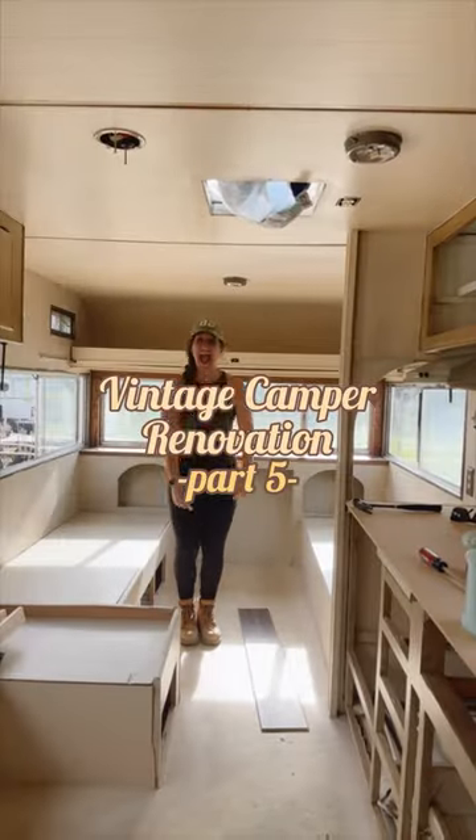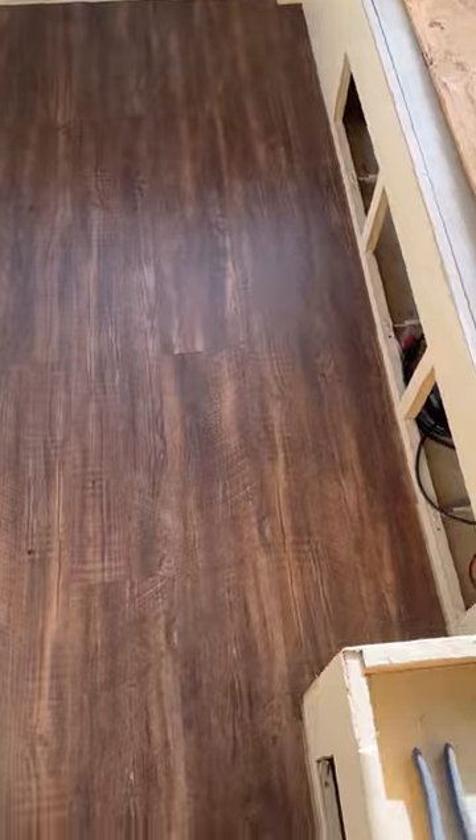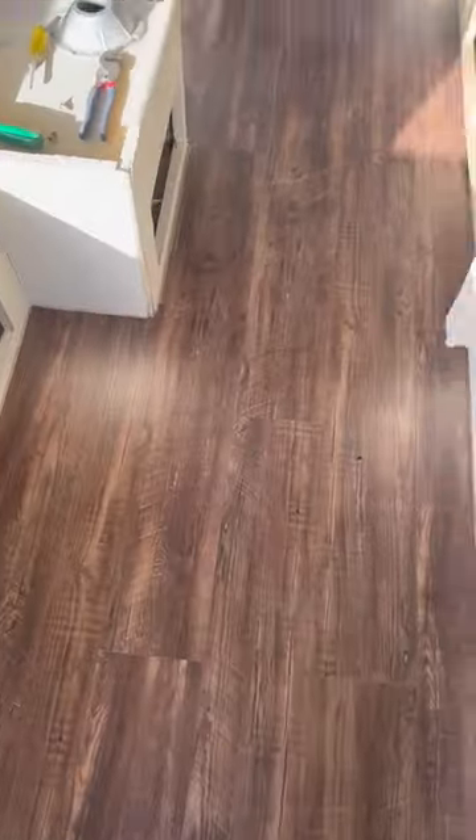This is part five of my vintage camper renovation and apparently throwing the floors on the ground is not how it's done. But I did get them all installed and then once that was done I moved on to the side trim.